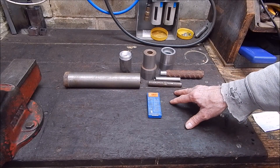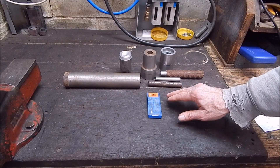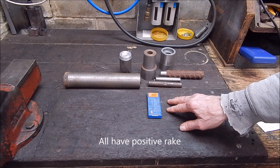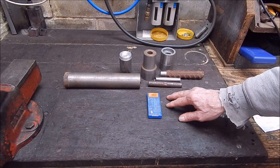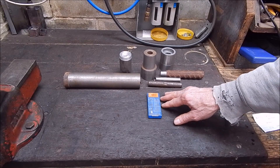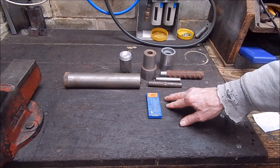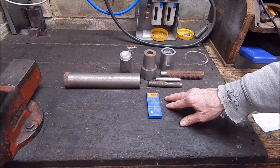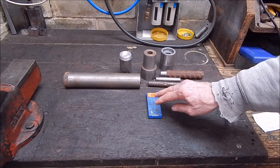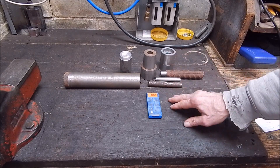There's three flavours of TCMT inserts, basically. Even though they all look the same, there's three flavours — roughing, medium (which is the ones we've got here), and finishing. They might all look the same, but they're not the same. They have different chip breakers, different relief angles, different nose radiuses. So if you're the sort of person that's out to get the absolute best finish or performance from your carbide cutters, you should be buying the one which is absolutely the perfect match to the job you're doing. Me, I generally just run general purpose ones, and then finish off with a shear tool or high-speed steel.